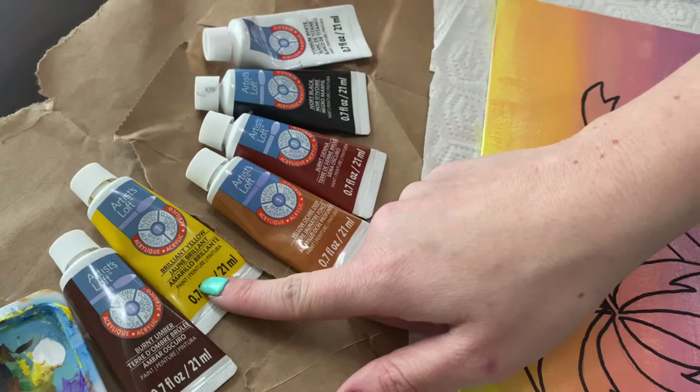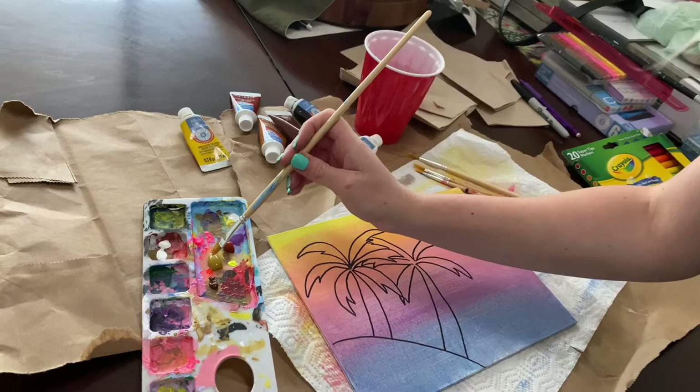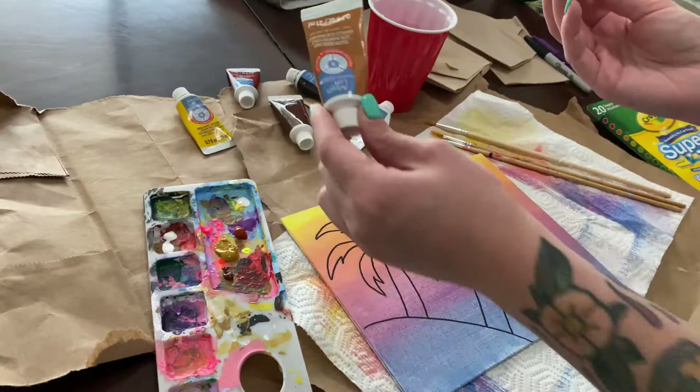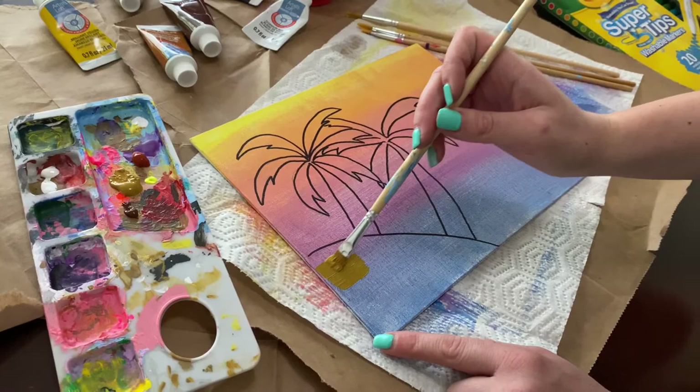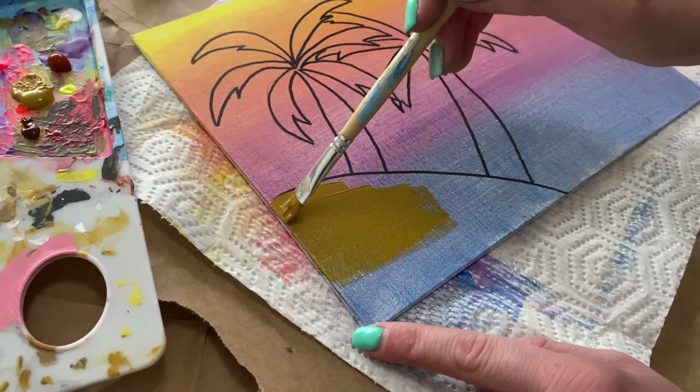Dab it so it's not too much — we can always add more. I'm going to start with this kind of sand-colored brown and let's see how it looks. It's looking pretty good since the paint from last time is dry, and once the canvas is dry, other shades of paint go on pretty well. I'll continue with this and we'll see how it looks.